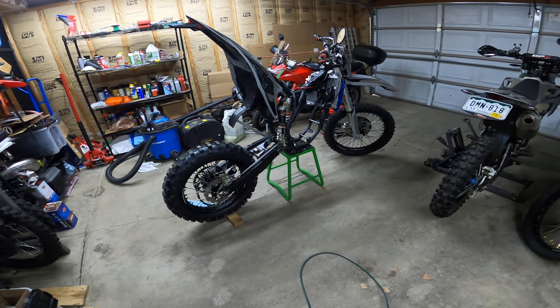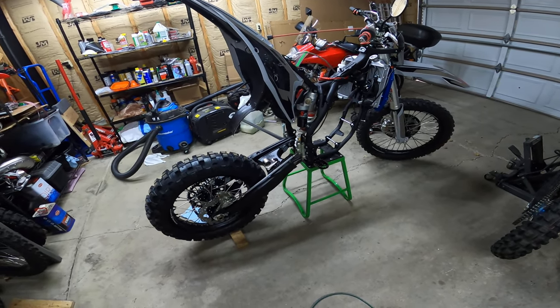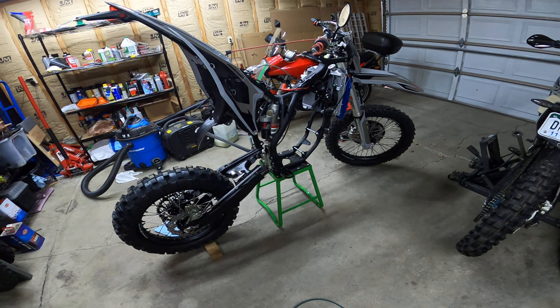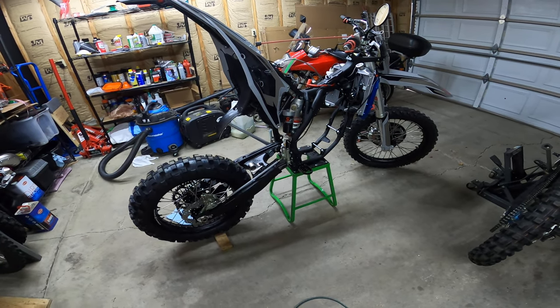Just an update on the TSE 300 — this is what my bike looks like. It has no engine, no carb, the swing arm's not connected. I still don't know when I'm getting it fixed or when I'm getting a new engine. It's kind of shitty.